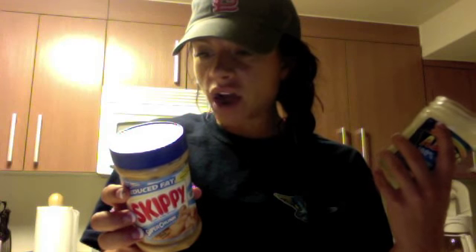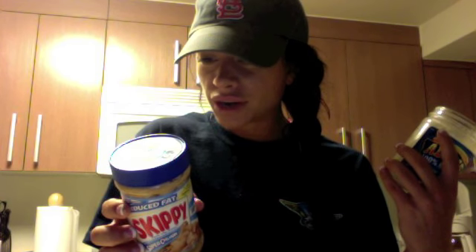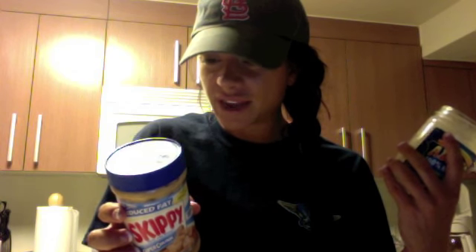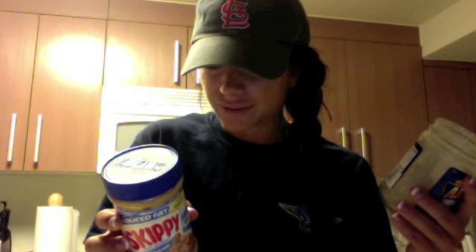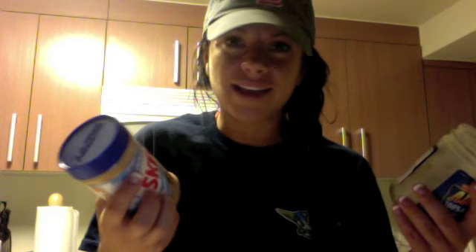Peanut butter like Skippy tastes good as well, but if you actually look on the back, the list goes on and on as far as additives — sugar, sugar, soy protein, stuff that I can't even pronounce. I can't even read them.